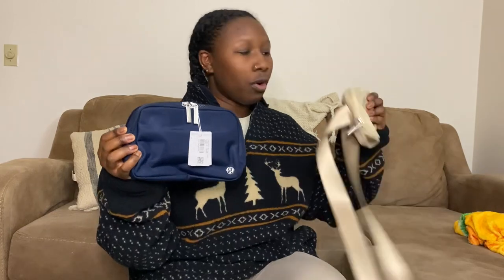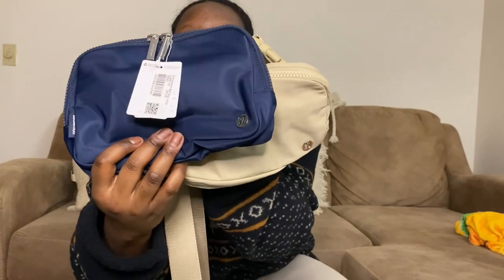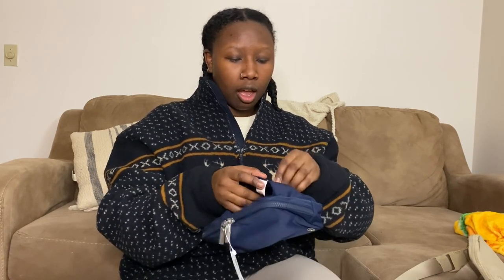Right away I can see it has two zippers instead of one like the one-liter — that's a big difference. It has the same silver detailing, and the little silver logo looks about the same size. I appreciate that Lululemon keeps that minimal detailing because it's easy to pair with a lot of outfits. It also has the small Lululemon flag tag, same as the one-liter, and the same size.